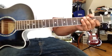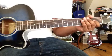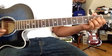Now, this is the relationship between the scale and chords. If you understand this, you can figure out all the major chords.